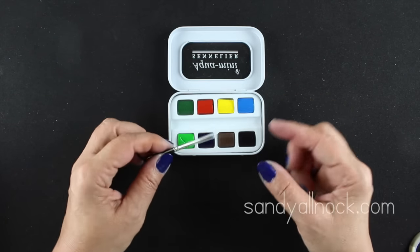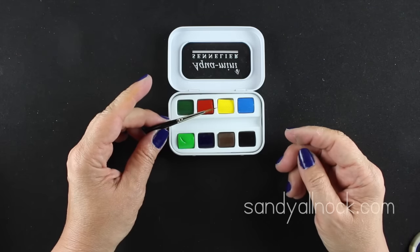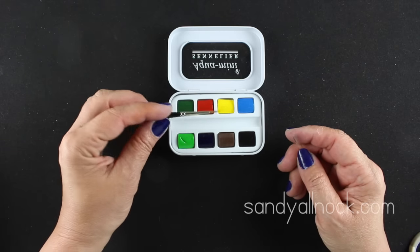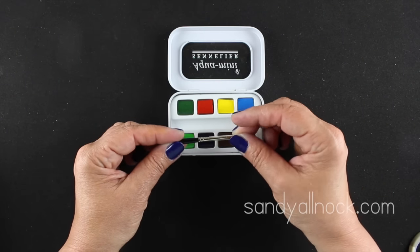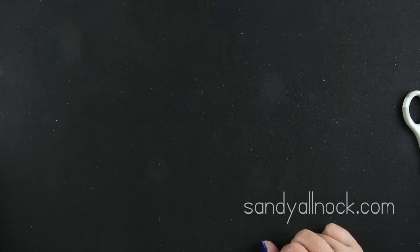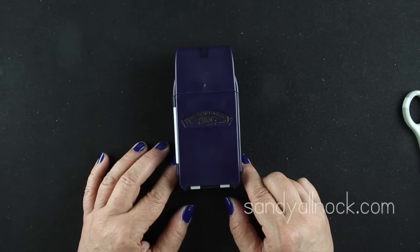These little French watercolors - I was excited about them, but the brush that comes with them is the tiniest I've ever seen, and it didn't come with a handle. They paint okay but there's not a lot of color choice, so they're going to be gifted to a young person.